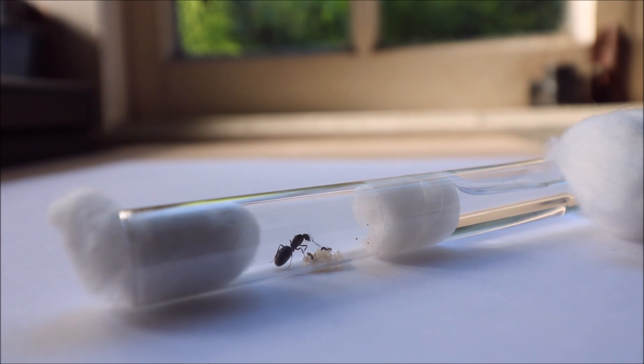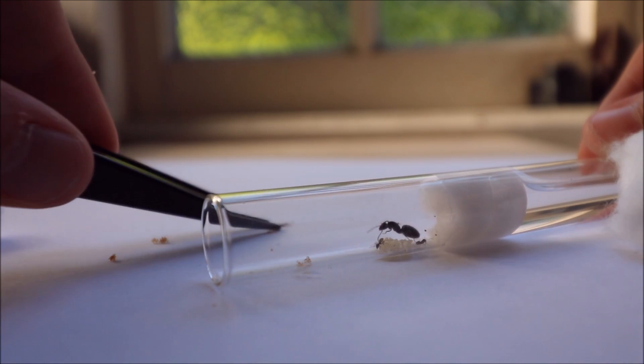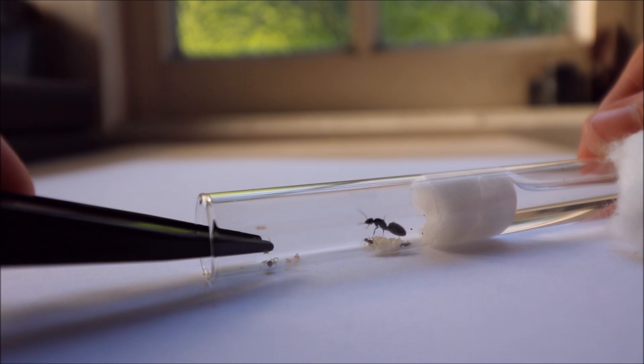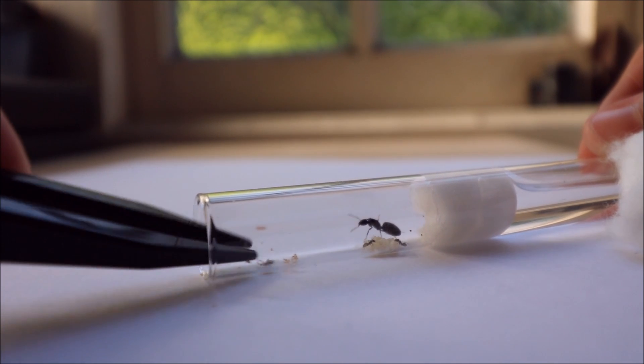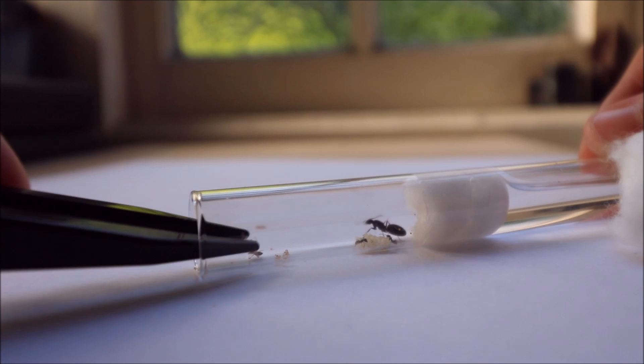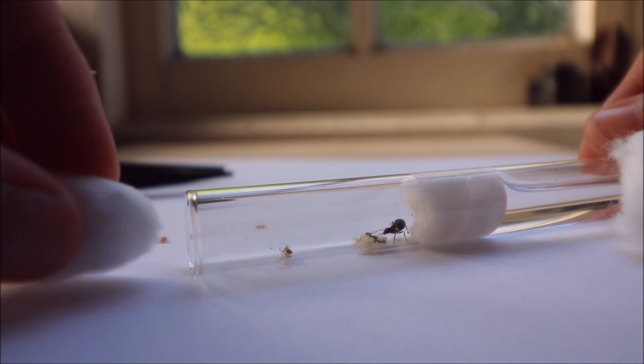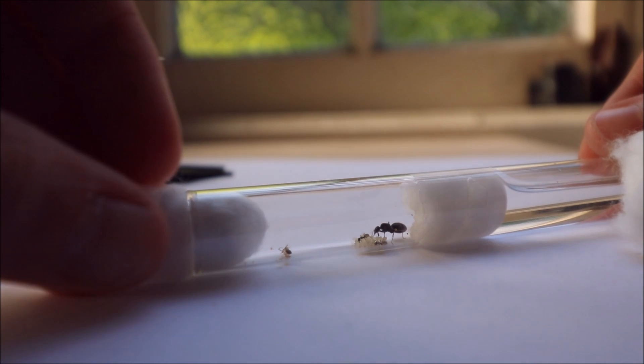The first few workers are called nanatics. Once your first workers arrive you can begin to feed them — but don't feed them too much, otherwise it will promote mold growth.